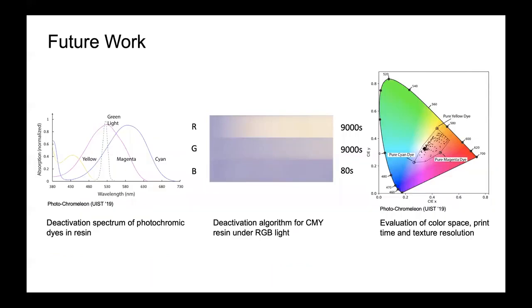For future work, since the CMY dyes are dissolved in a different material to Photochromeleon — i.e. a resin — we must re-evaluate the absorption spectrum of each of the photochromic resin colours to determine the optimal wavelength for deactivation. We also need to run deactivation experiments for each of the dyes to determine how quickly they deactivate under each RGB light. Finally, we will produce application examples and evaluate the colour space, print time, and texture resolution of our system.